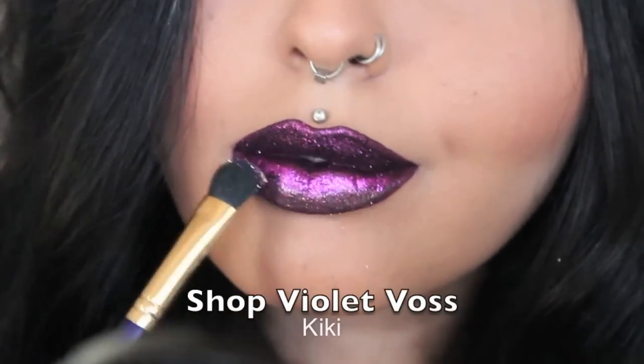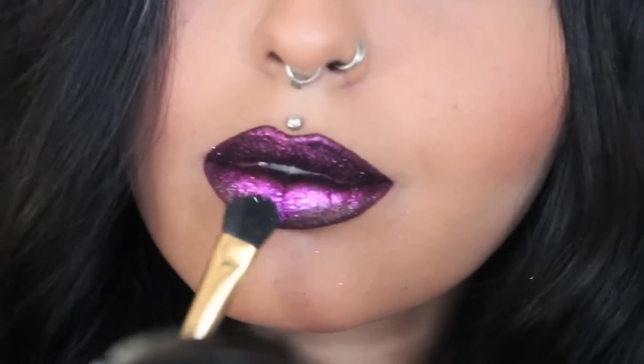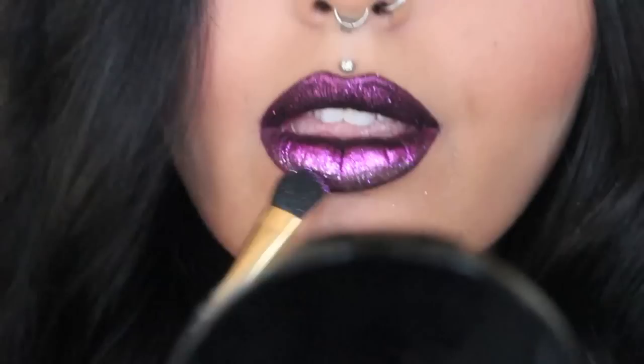I'm now using Kiki Glitter from Shop Violet Voss. It's a lighter purple with more of an iridescent look. The camera's not really picking up on the colour, which is annoying, but I'm just applying it to the bottom to lighten it up.